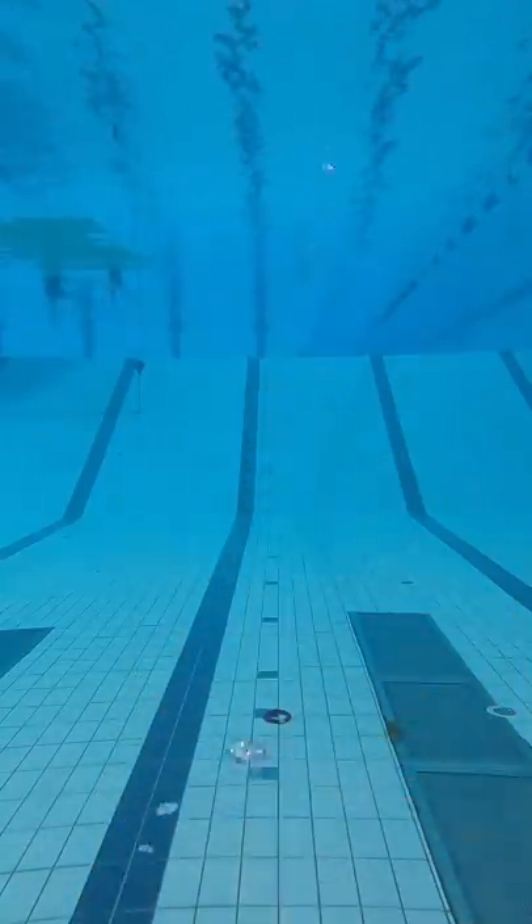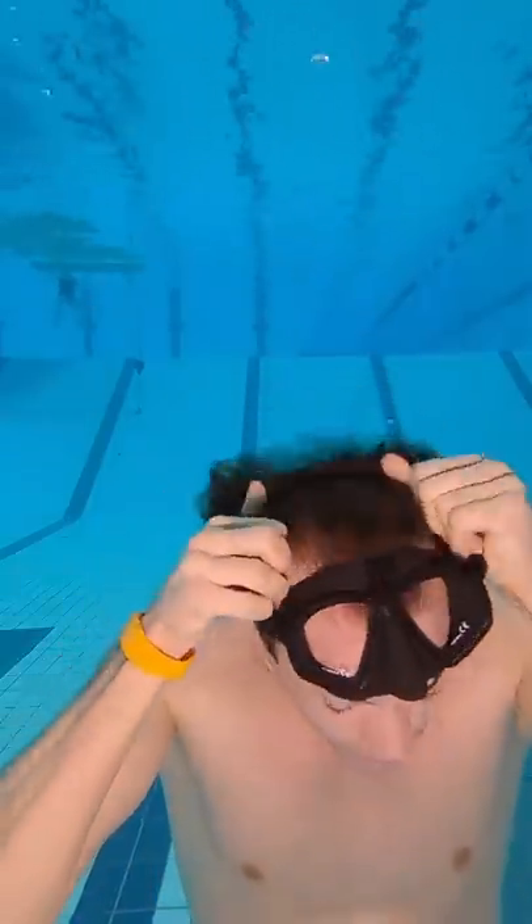With a mask we can see very clearly because a mask puts an air pocket between the eyes and the water. Some people can't open their eyes underwater, but that's just psychological. So the answer to how to deal with that is just open your eyes.